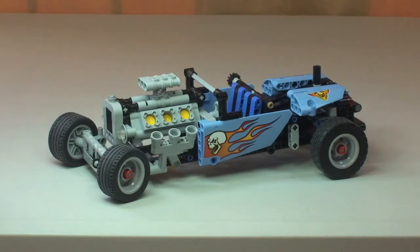That's my review of the Lego Technic Hot Rod set complete. Let me know what you think of this set and the Technic range in the comments. If you've enjoyed this video, please give it a thumbs up. I encourage you to check out my review of the Lego Technic mobile crane 42009 — the link is in the description. And if you haven't already, please go ahead and subscribe to my channel. I look forward to seeing you all in the next video.